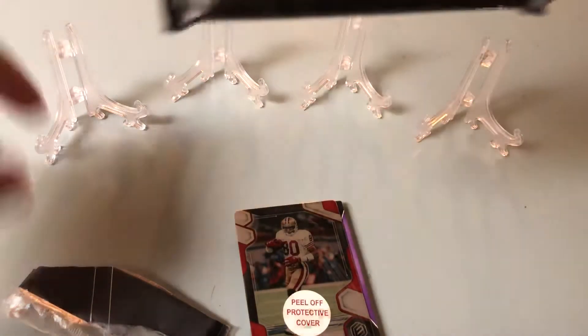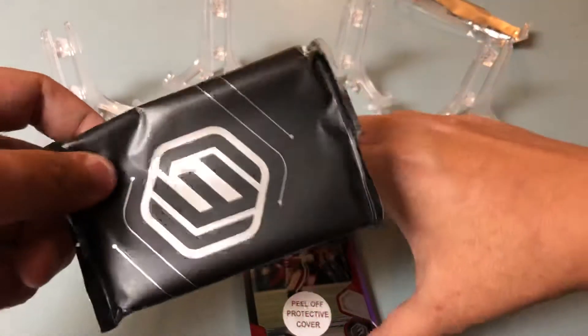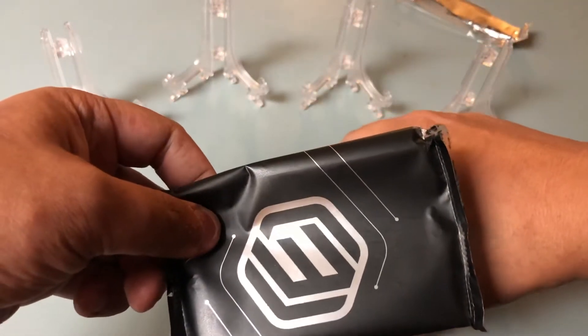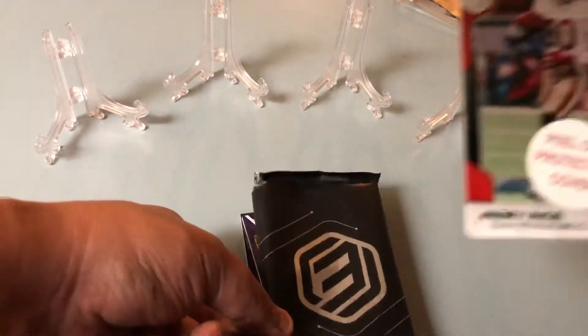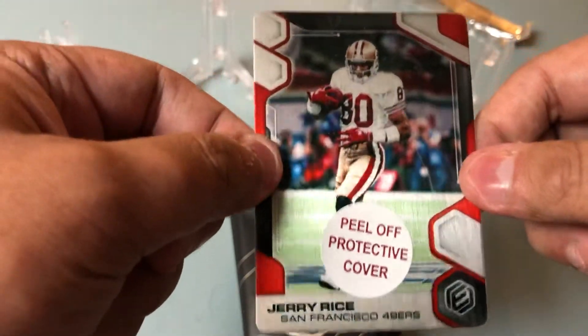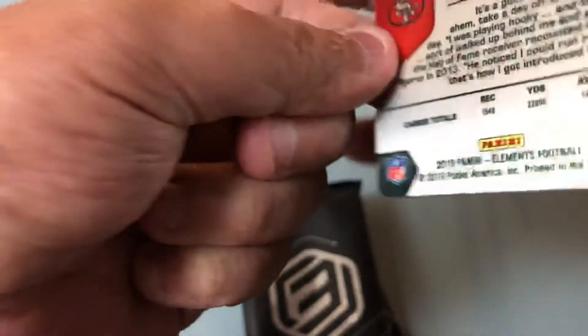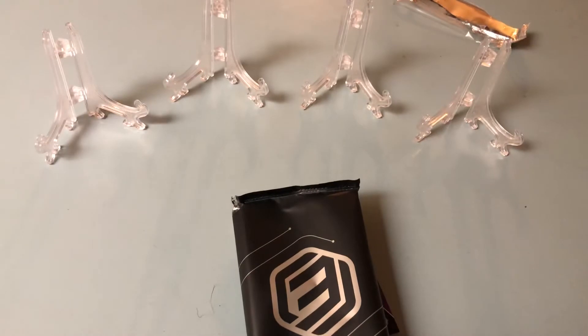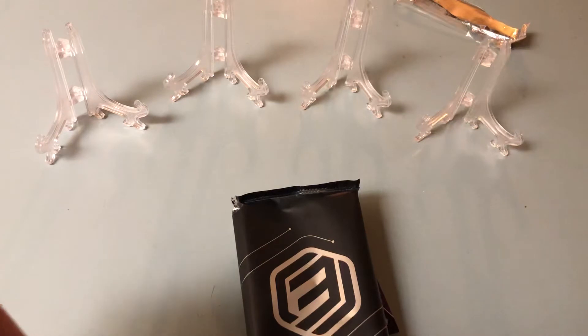I'm going to bring this back to hide the next card — I'm all over the place right now. First one: Jerry Rice. Very nice. 33 of 75. Got my sleeve here — first time actually sleeving on camera; normally I just skip through it.